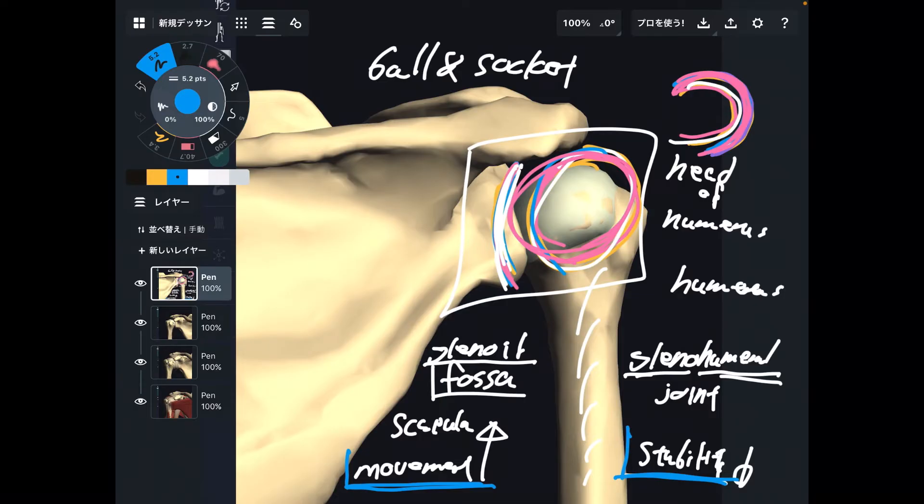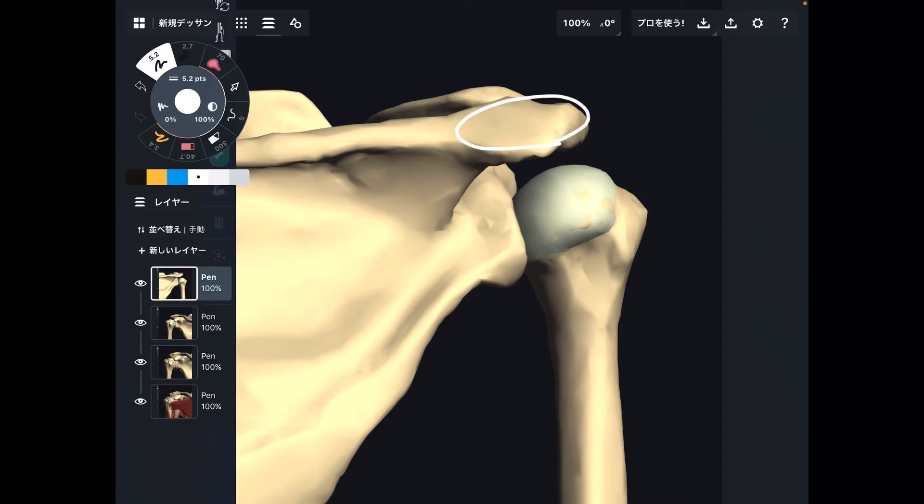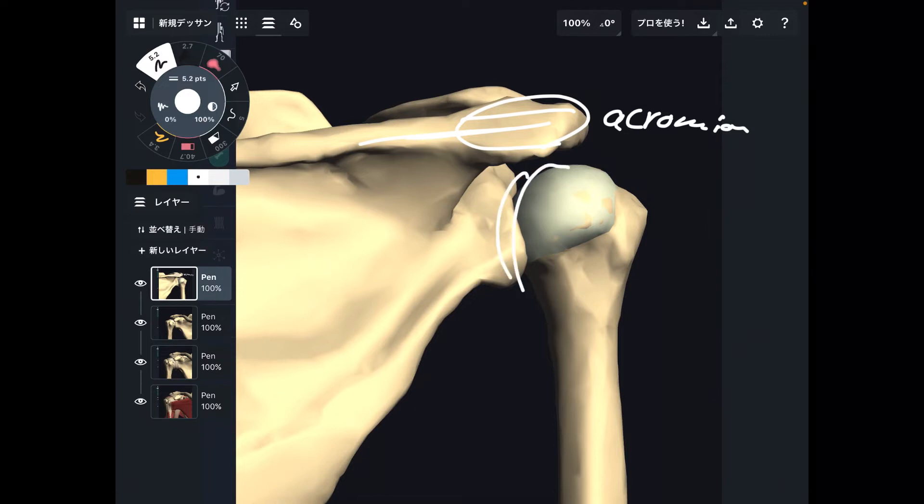This is the basic structure of the glenohumeral joint. Now let's look at other bony structures related to the shoulder joint. This is the acromion — this is part of the scapula. Acromion is not part of the glenohumeral joint itself; however, muscles attach to the acromion, so memorizing this bony structure is important and increases your knowledge of anatomy.